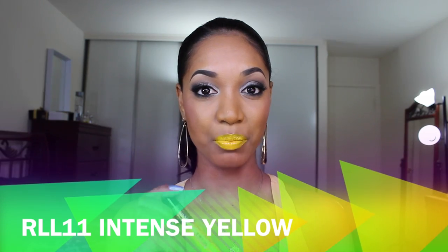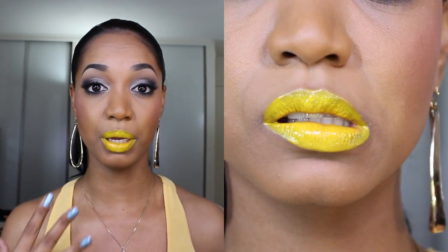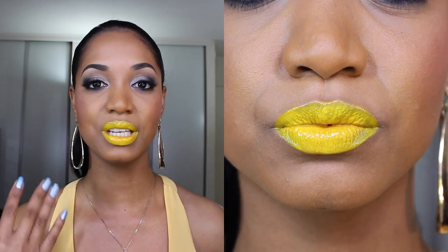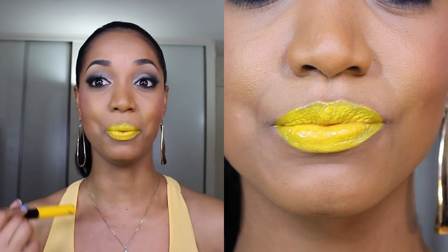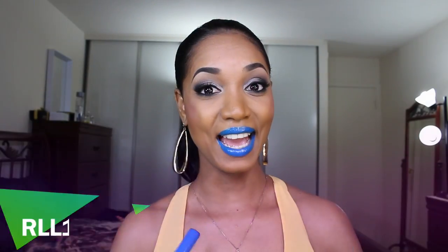Shade number eleven is Intense Yellow, and as you can see it's definitely a yellow lipstick. It's not fully opaque — it's still a bit sheer — which makes it great for layering over other colors to shift the tone a bit more yellow. I wouldn't necessarily wear this alone, but it's a fun mixing color.